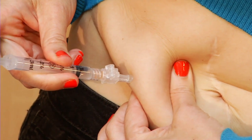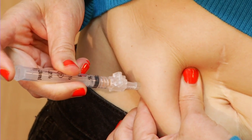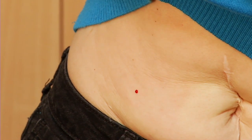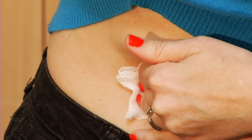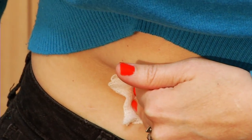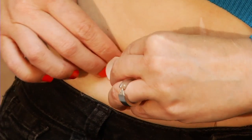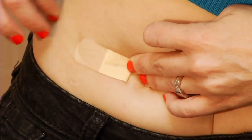Slowly push the plunger to give the medication. When all the medication is in, take the needle out of your skin at the same angle you put it in. If you have any bleeding, put firm pressure on the site. Hold a sterile gauze pad or cotton ball over it. Once the bleeding has stopped, put a dry gauze or bandage on the site. Don't rub or massage the area.